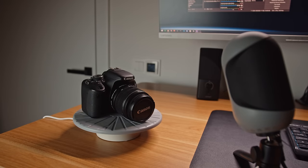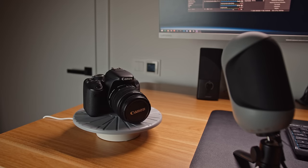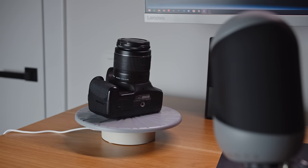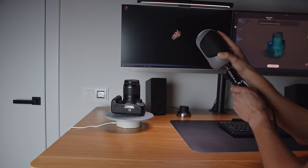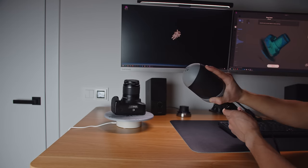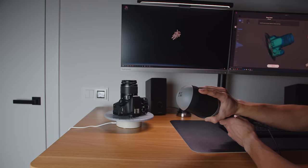Scanning the camera was challenging because it's black, but I was able to get a nice model after aligning multiple scans. It's always a good idea to take multiple scans from different perspectives and align them to create a complete and high quality model. You can even divide bigger objects into smaller scans with some overlapping area to get better results.